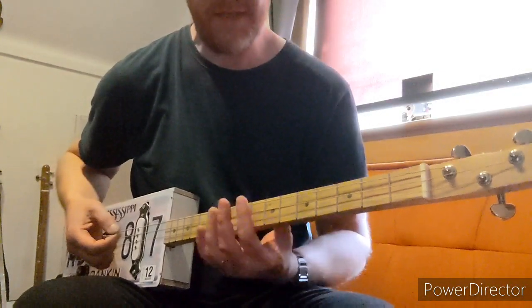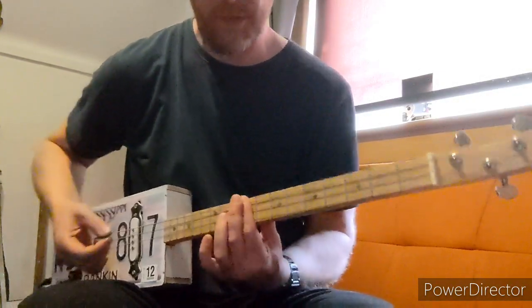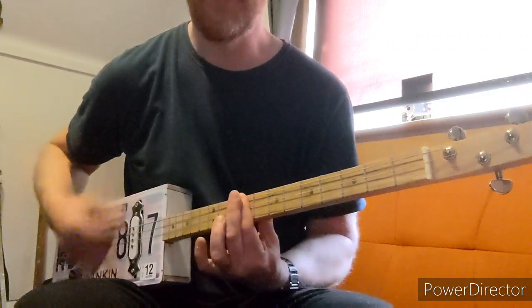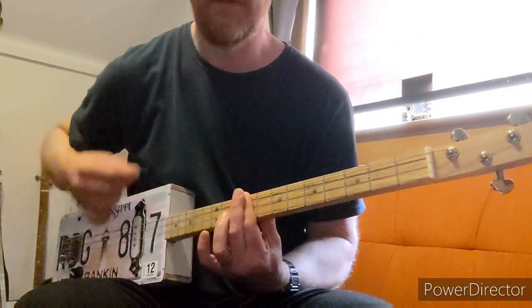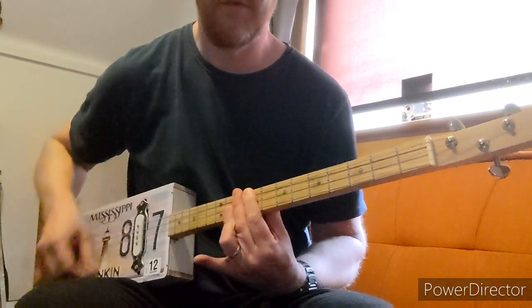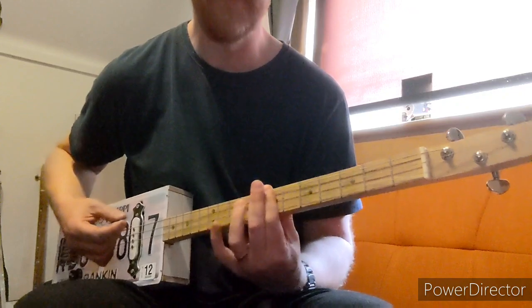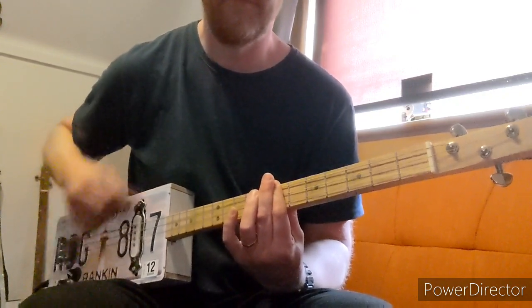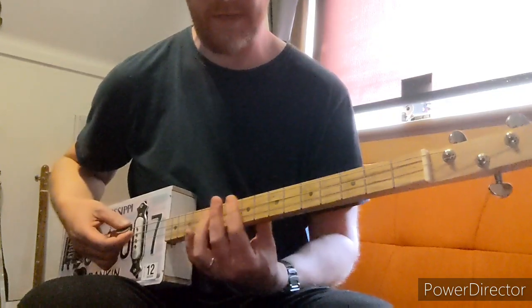This is dead easy but it takes a bit of effort. You start here on the 9th fret, all strings, up to the 10th and then down to the 7th. You only do that at the start once.